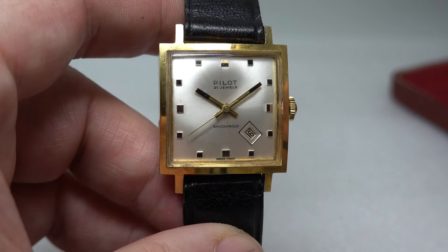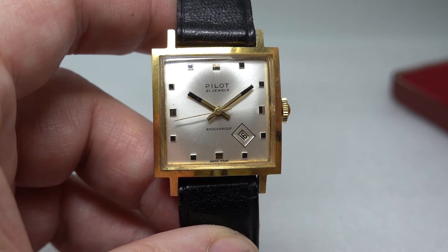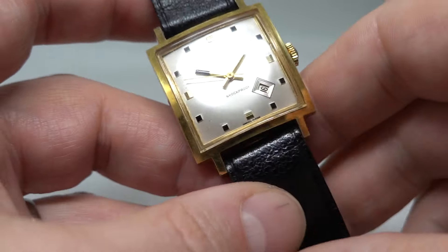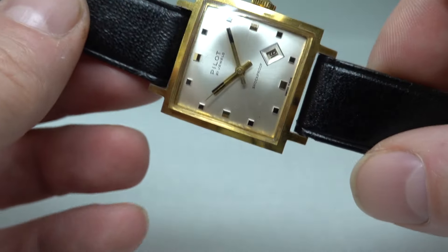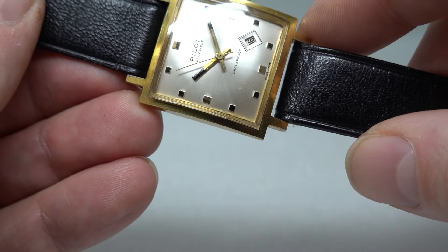We don't have the information. We've said circa 1965 on the website, but this is a watch you're buying for condition rather than saying 'oh, that's just my birth year.' The manual wind movement looks a lot like the Zenith respirator with the data 430.